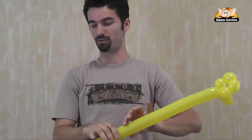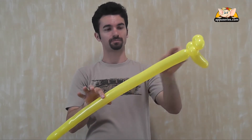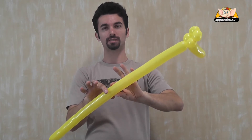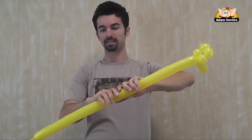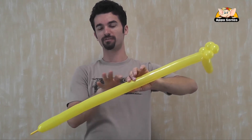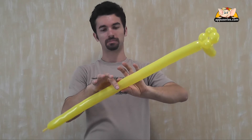So now we go next with the neck. We all know that the giraffe has a super long neck. So we can choose how long we're going to twist the neck. But let's keep in mind that the giraffe has four legs and a tail, so probably not too much would be perfect in this case.